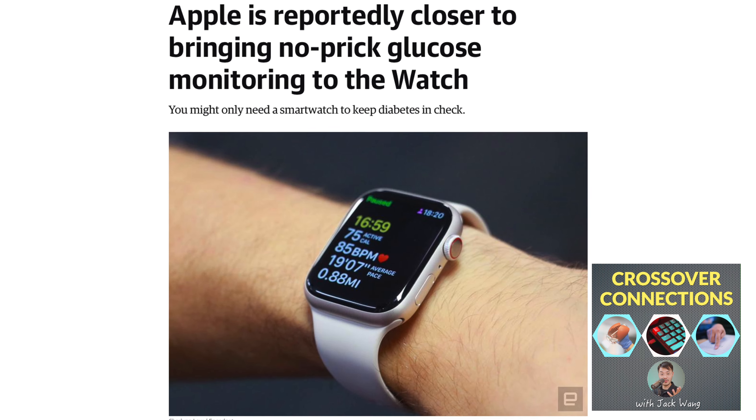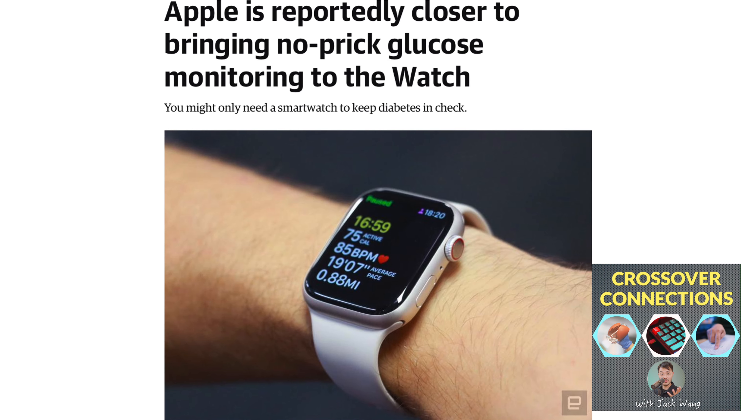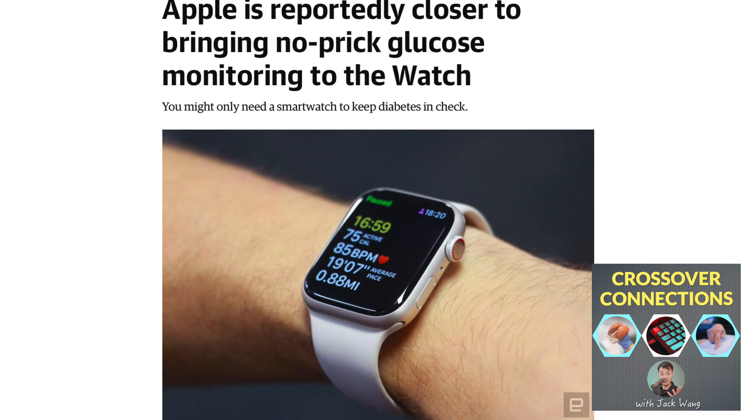Apple is reportedly closer to bringing no-prick glucose monitoring to the Apple Watch, which we're both wearing — so this is not an ad, neither of us are sponsored by Apple. The sensors already on Apple Watches vary from blood oxygen to heart rate, and now they're wanting to bring in a new sensor which will measure blood glucose non-invasively.